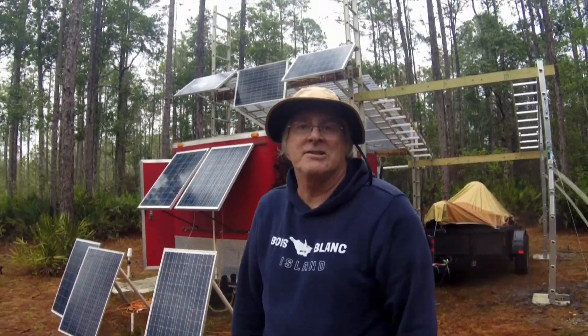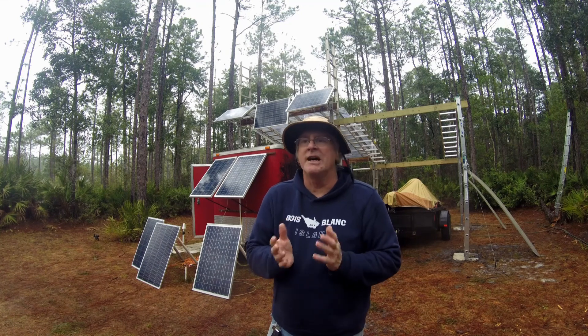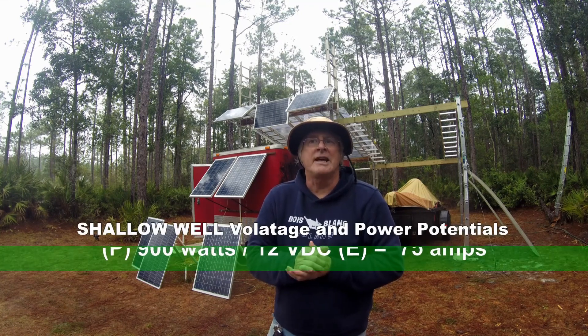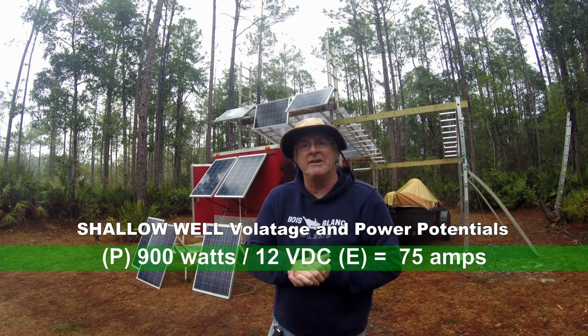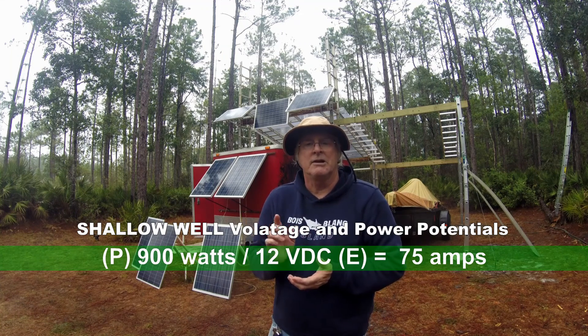Wow, that looks so much better. So, 900 watts — if you divide that by 12, that comes out to about 75 amps of DC current that is needed continuously to run that pump.